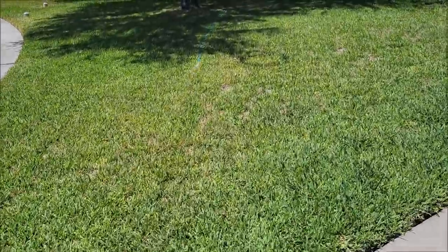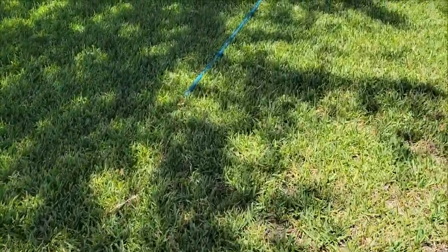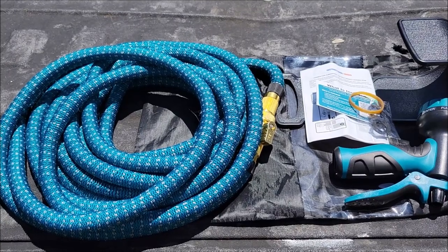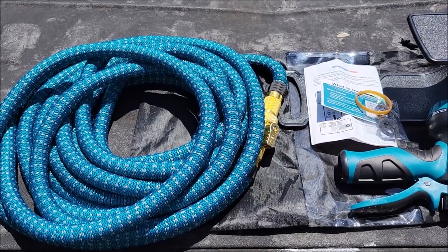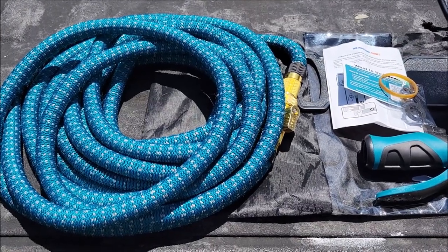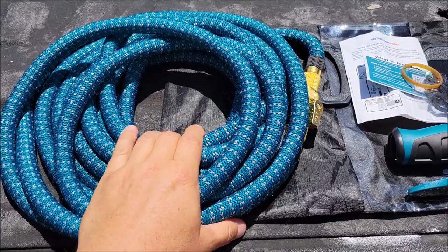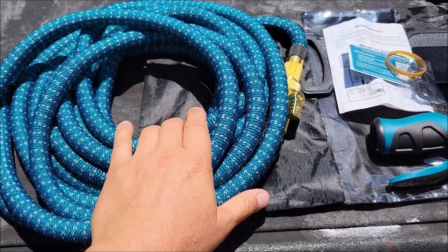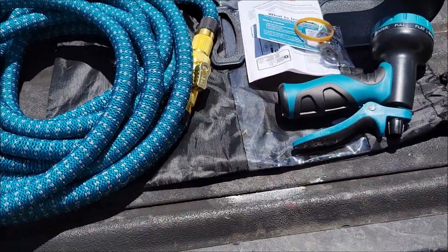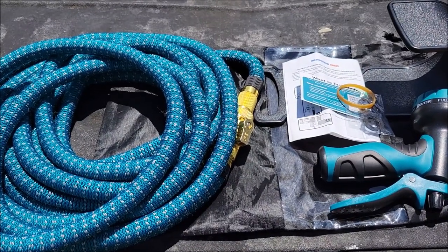It happens so quickly, but you open up the end and it definitely shrinks back up with no problem. Preliminary tests are in and I like it. I think it's going to do exactly what I intended it to do with the RV, and I love the fact that it just goes right back to this small size. I'm probably going to wind it up even smaller than this, but it will easily fit with all the pieces back into the bag. Definitely does what I wanted it to do.